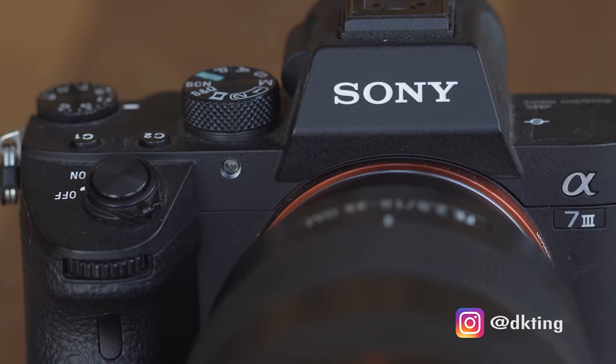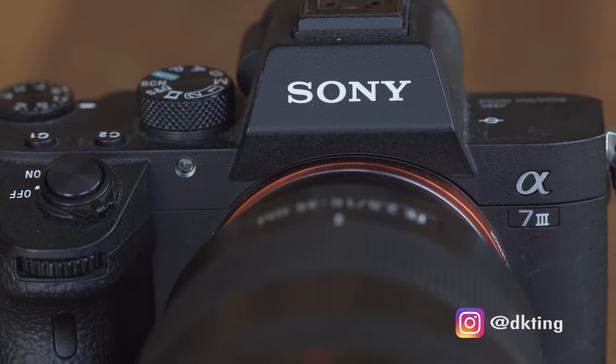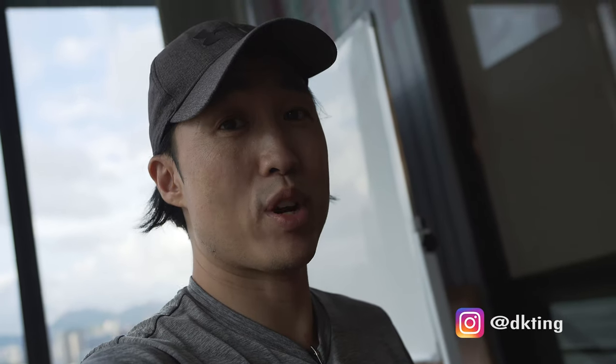So who's this camera for? I think if you're an amateur just starting out, this is not the camera for you. But if you generally understand photo and video and you're looking for a great all-around camera at a great price, I think this is definitely a great camera to consider.